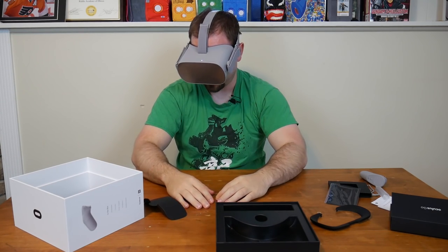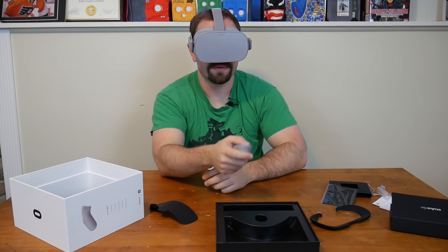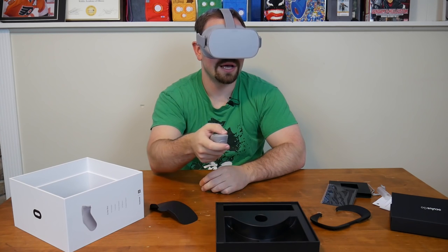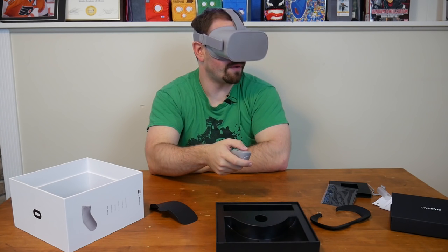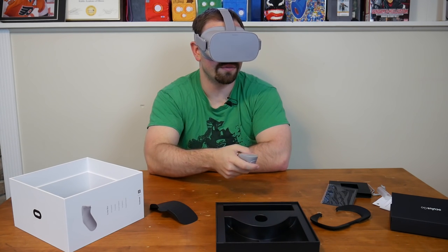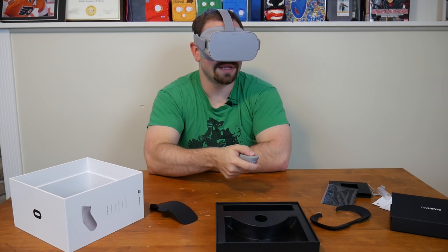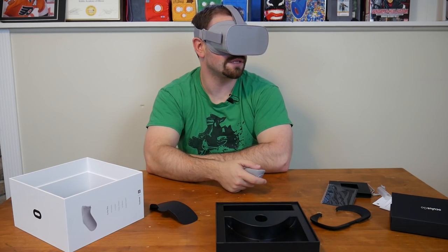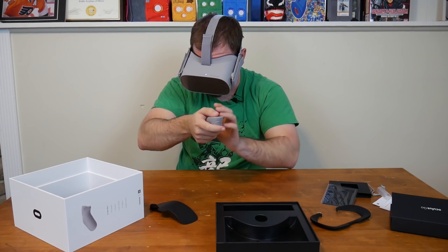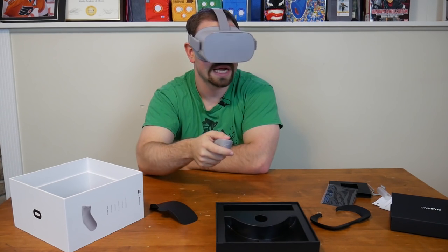I have the headset on now. First impressions — I think I need to get it focused. It looks okay, I guess. It doesn't look amazing, but it doesn't look as bad as the PlayStation VR. I do need to download the app — it's telling me to. So far it looks okay. I can see a little cursor on the screen, and if I look around it tracks the turning. Tracking is good.